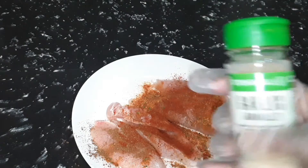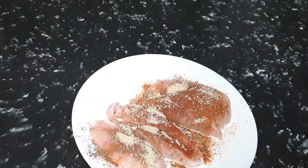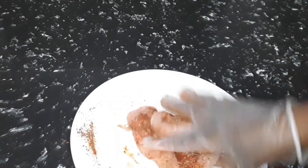Last we add some garlic. I like a lot of garlic on the chicken. Now we're just going to put them together and rub them with each other like that to make sure it all coats well.